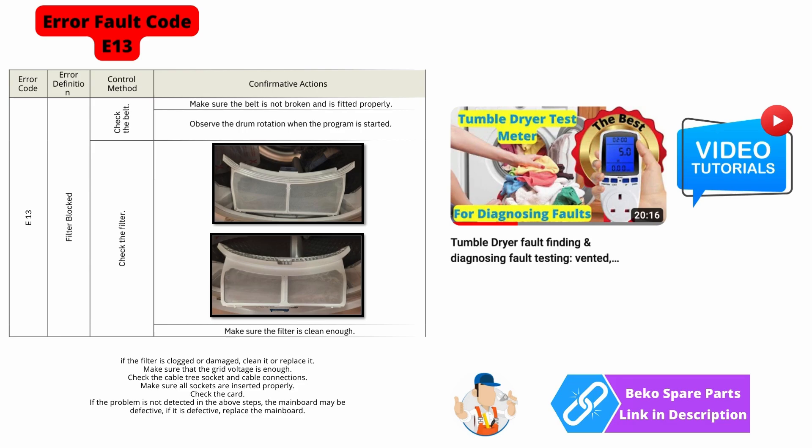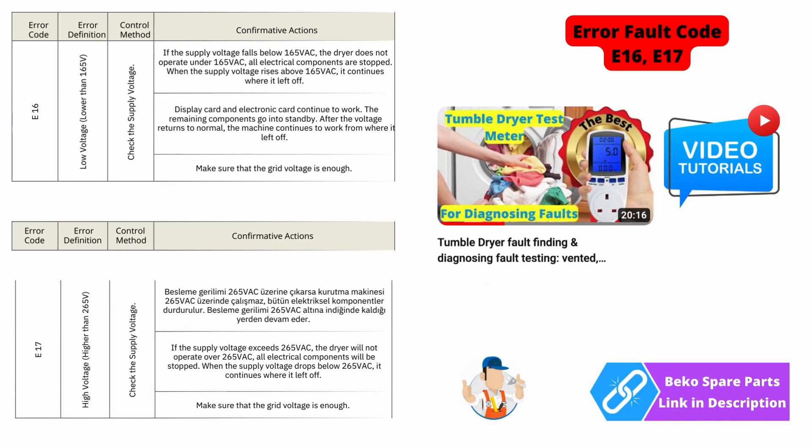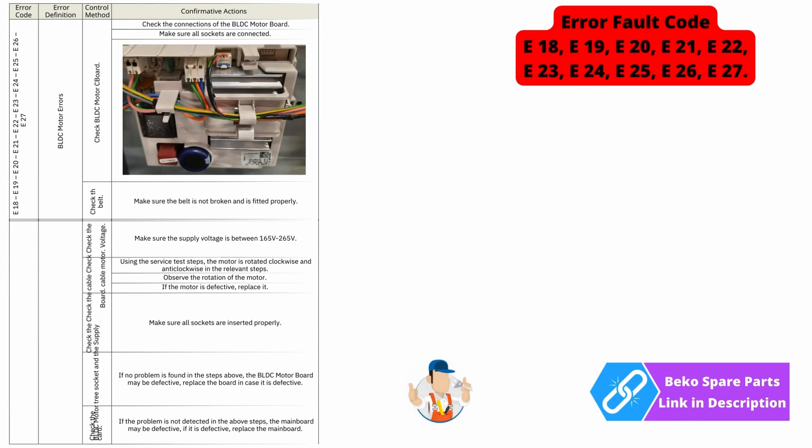Error codes E16 and E17 are both suggesting that the machine is operating outside of the normal voltage requirements. I have done a detailed video on test meters, and you will be able to see what voltage the machine is receiving with these meters — they're very cheap to buy and can also show you what consumption the machine is using. Error code E18 all the way through to E27...